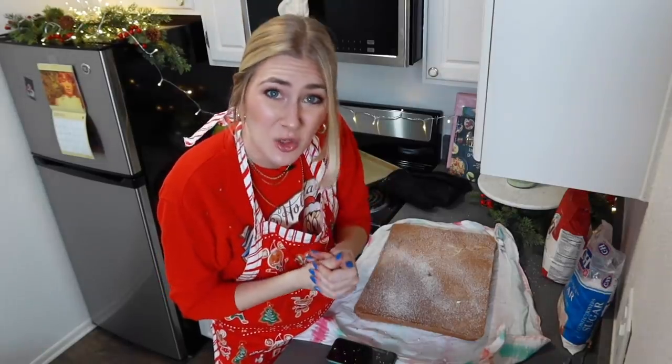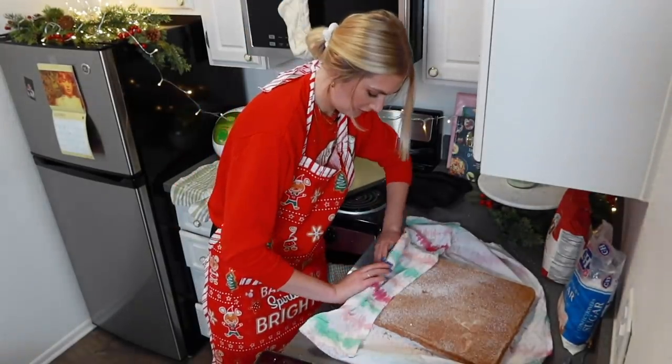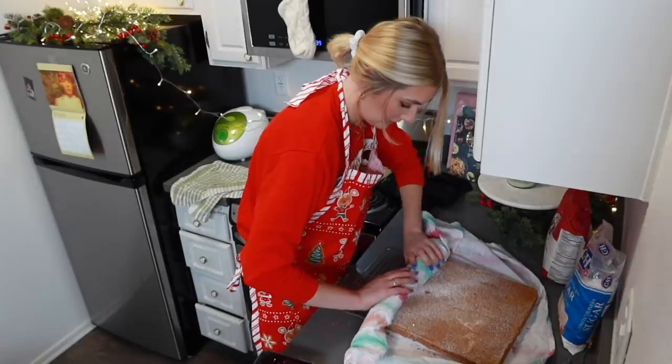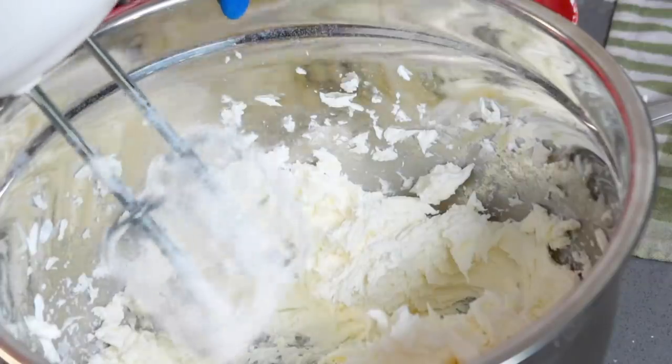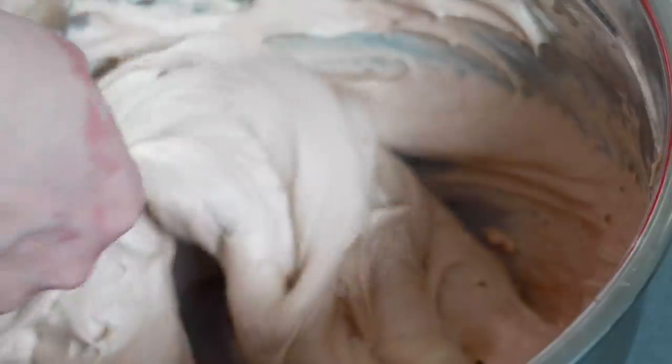It says to cool for 10 minutes then start rolling. Part of me feels like if I don't do it now, it's now or never. It feels very flimsy. Oh my god, I can't breathe. I feel good, I think. So while that is cooling, I'm going to be making the hazelnut chocolate buttercream. That is so good. I've made the ganache. I've made the filling. Now I'm going to make the meringue mushrooms.